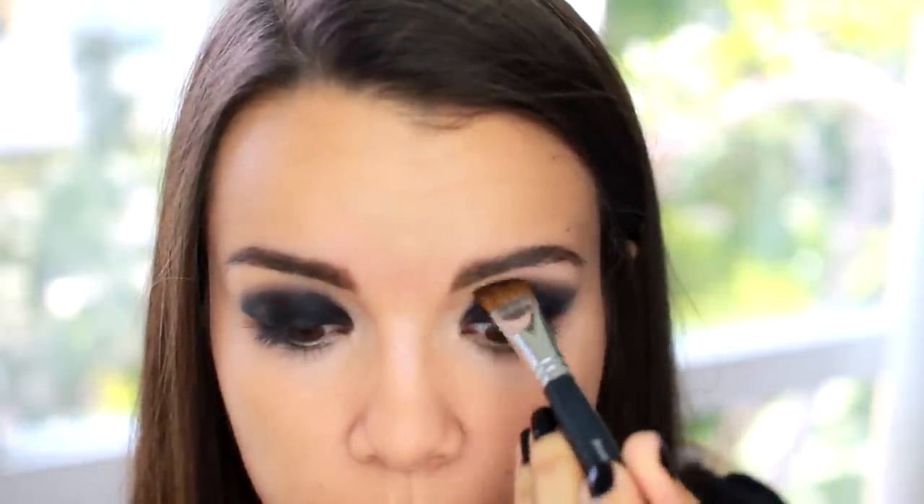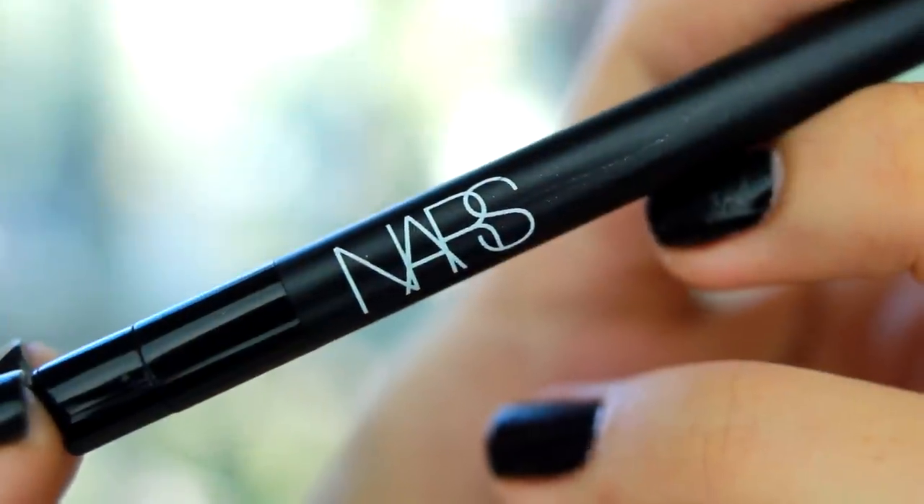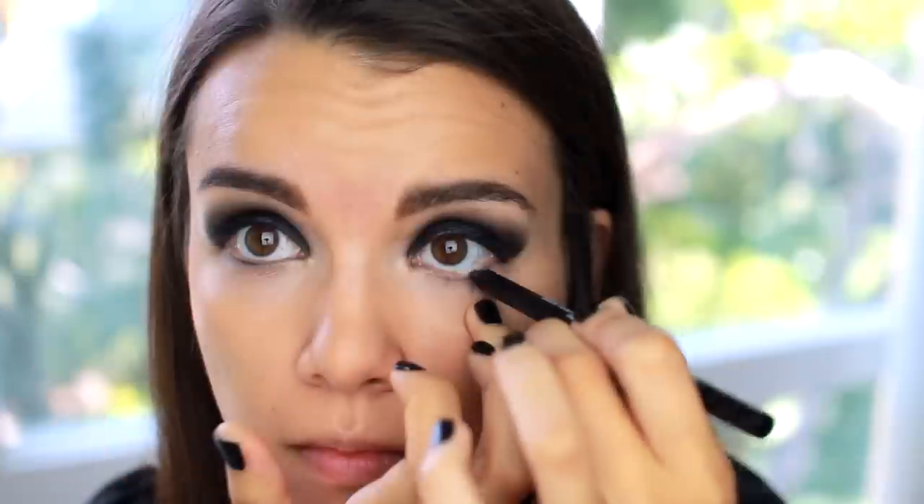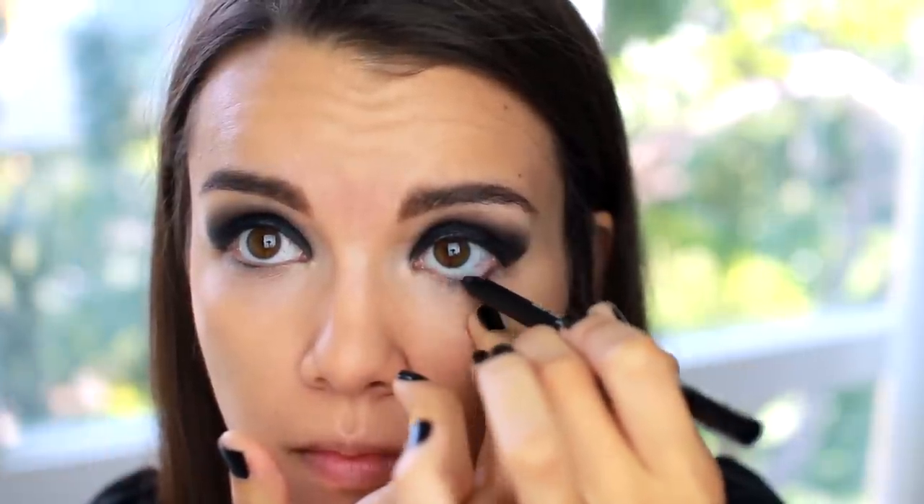So now it is time to blend, blend, blend again. I'm not going to worry about making it perfect still, but I do want to get the colors somewhat blended. Then I'm going to take my NARS eyeliner in Via Veneto, which is just a rich black color, and I'm going to line the upper inner rim of my eyes as well as my waterline. Using the same eyeliner, I'm going to line my lower lash line, making the line pretty thick and dark, and also bringing it into the inner corner of my eyes.